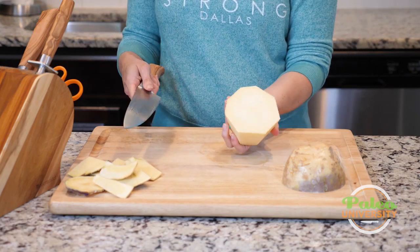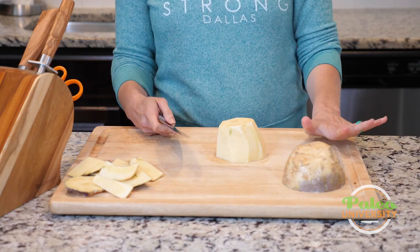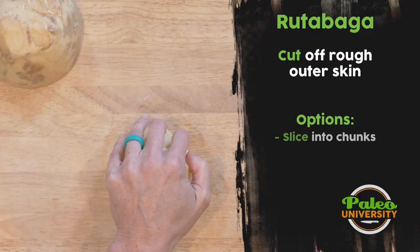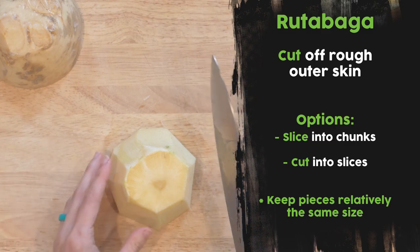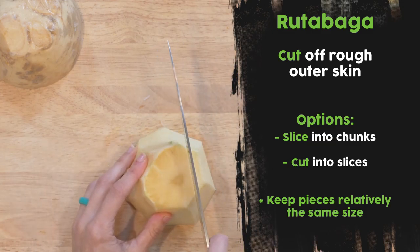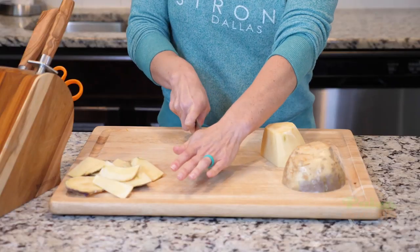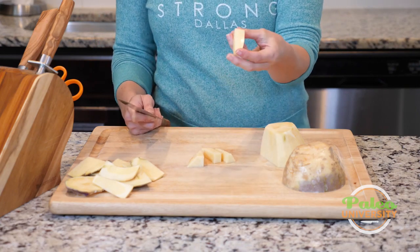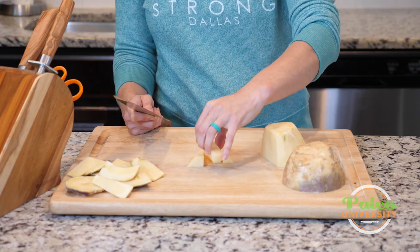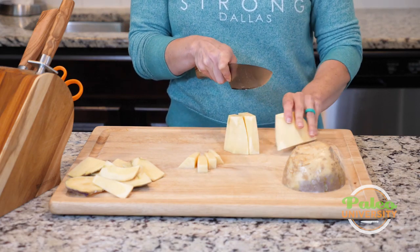I've worked around the whole way and gotten all the skin off. From here I can do any number of things — I could cut this piece in half and then grate it on the grater. I'm not going to show you how to do that because we've covered grating before. I can also cut slices off of it and cut it down that way to almost create little rutabaga fries.